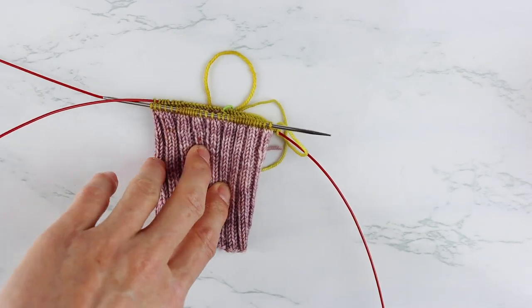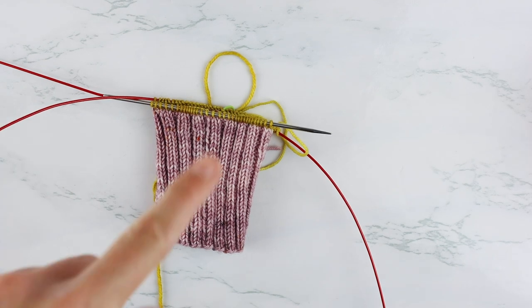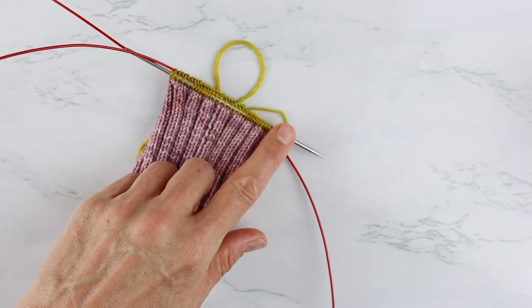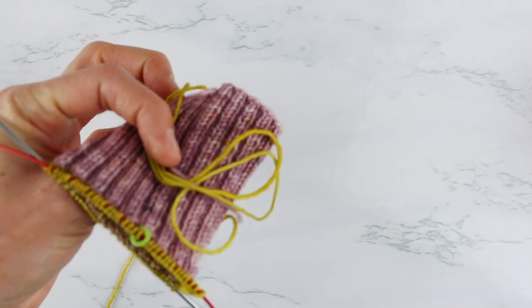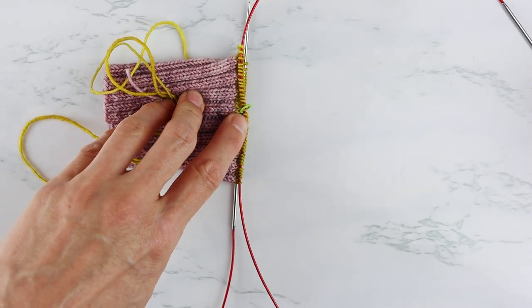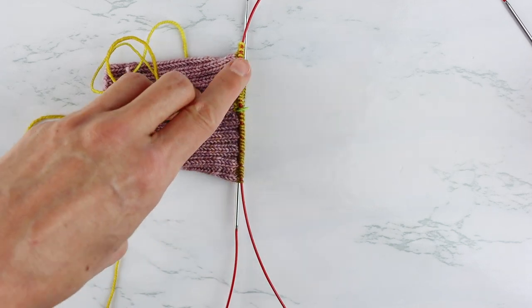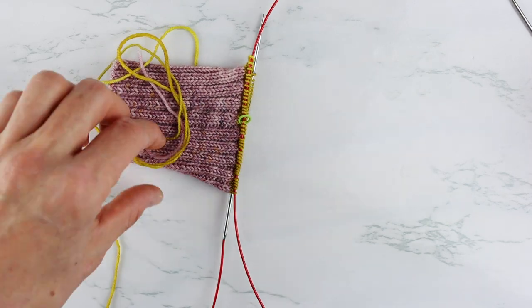Obviously whenever you go to knit your heel you want to move your beginning of round back to the end of a needle. So you'll just move your stitches around again so that your beginning of round is back on the end of a needle to knit your heel. For the leg you can knit the whole leg with the beginning of your round in the middle of a needle and you'll just get smoother transitions, especially when it comes to knitting in your ends as you go.